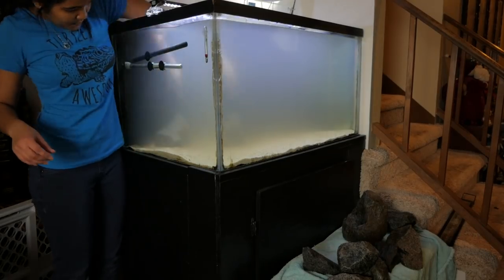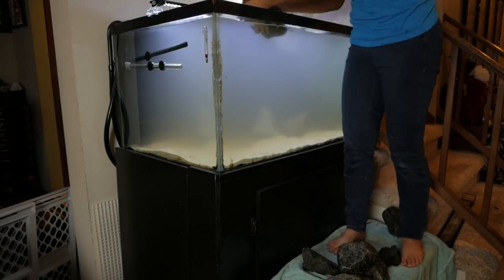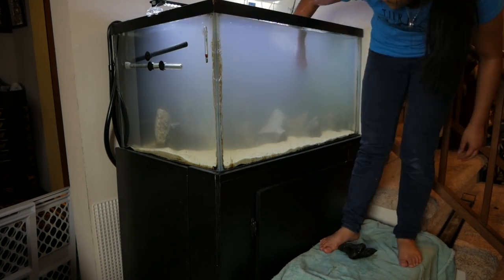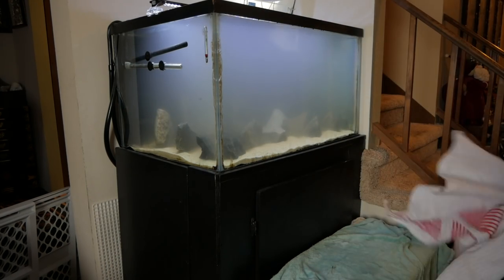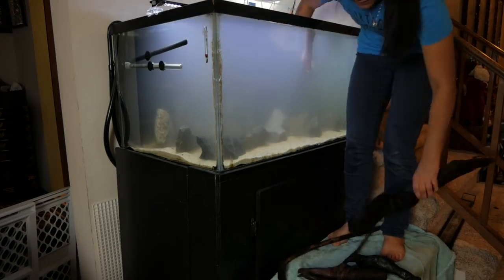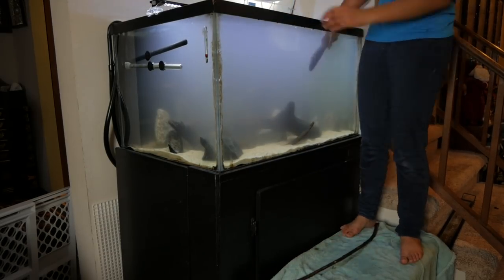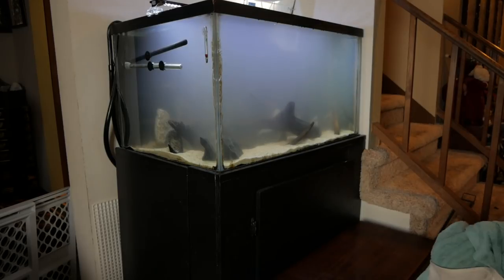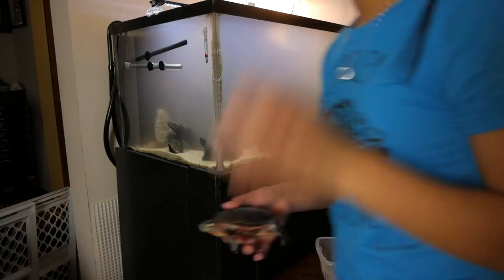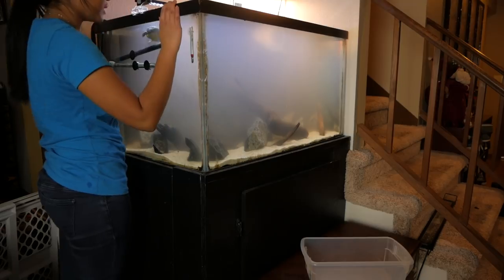The tank does look super cloudy right now. The first thing I went about doing was putting back all the decorations. I did rinse out the sand, but there was still debris kicked up when I changed out the black substrate, and it was still in the water because I only did about a 60-70% water change rather than 100%. The water will clear up soon. I did stand on a bench to get into the tank and fix stuff up because it was tall. Then we added Nemo back into the tank and waited for it to clear up.